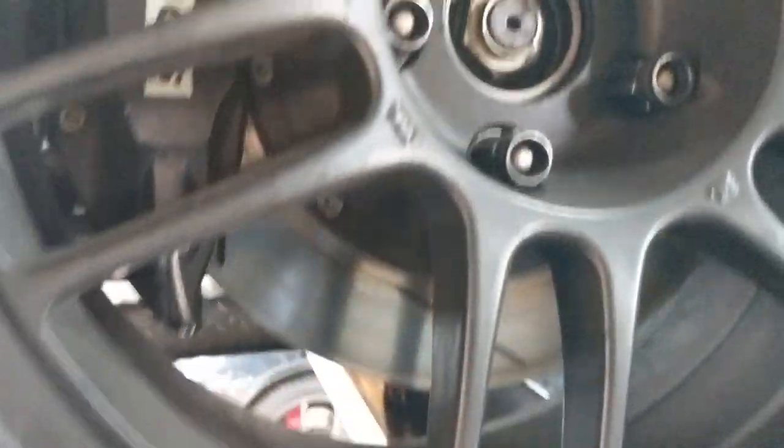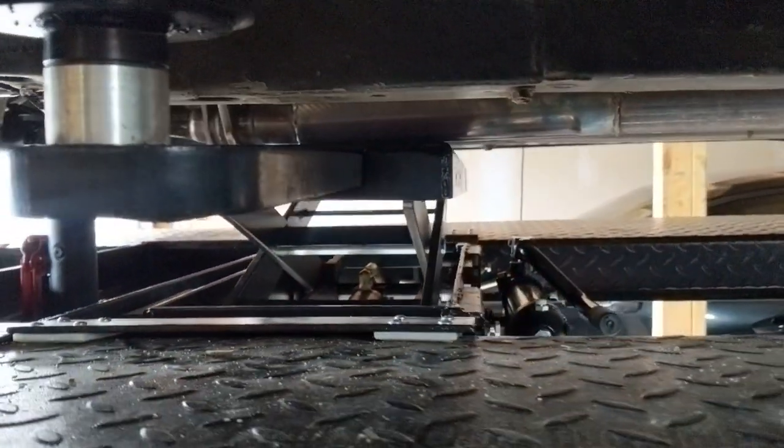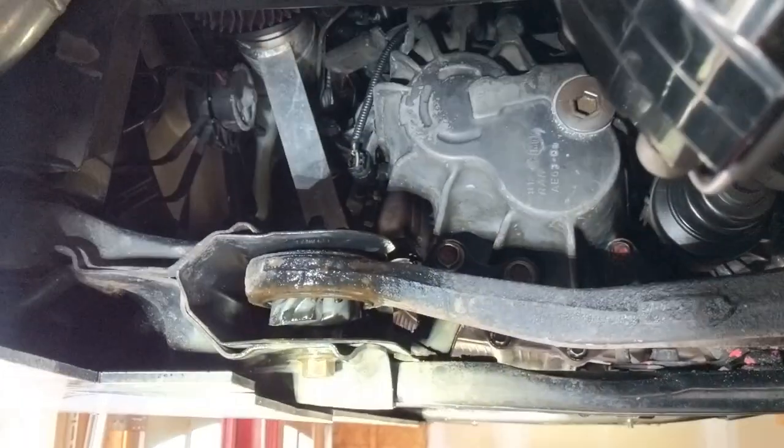Hey everyone, welcome back to another video. Here we have the car set up all ready to take out these lower control arms. The faster I take out these arms, the faster I can get the bushings put in and then move on to the other exciting things with the car.